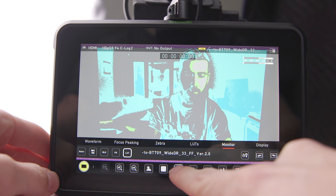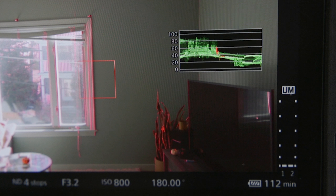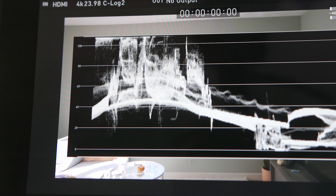You cannot load the LUT directly on the monitor — well, you can, but if you do, it will not affect the exposure tools, which is the way you typically want it to work. That's definitely the way you want it with waveform, because then you can accurately see what is clipping or not. If you apply a LUT, it's going to stretch things out and could give you an inaccurate representation. But with false color, it has to happen in the chain before it gets to the monitor. So you kind of have to choose if you want to expose with false color or with the waveform, and that will dictate whether or not you send the LUT over HDMI or load it onto the monitor. You can't have both.